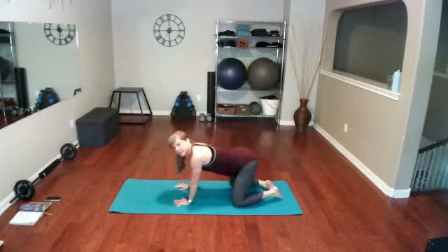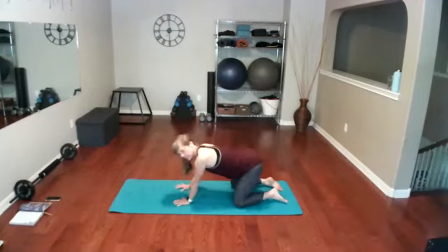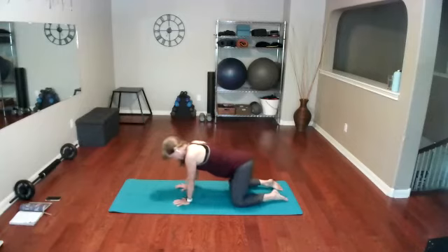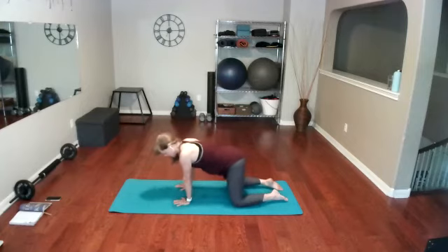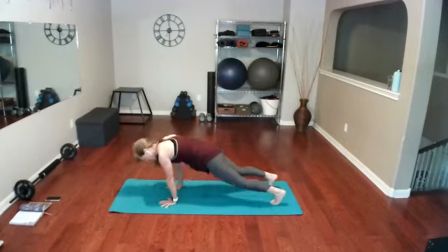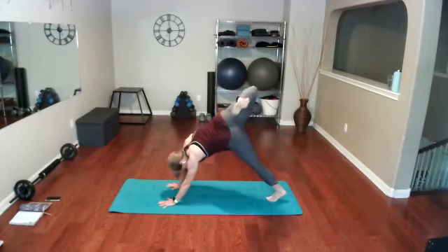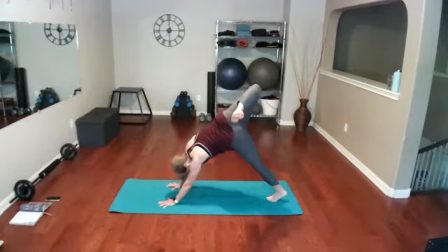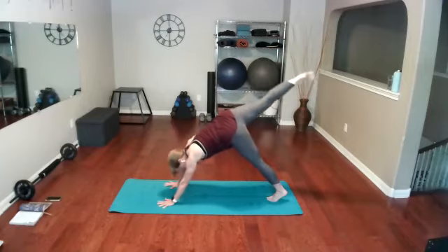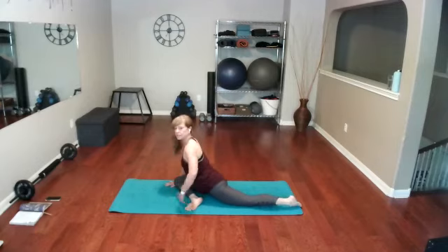Coming back on all fours, bringing those knees back in. Do a few hip circles — circle to the right and circle to the left. Come into upward dog again, tuck those toes under one more time, taking it into downward dog. Pedal those feet — push and push. Take that right leg, lift it all the way up and kick it back. Feel that IT band open up, feel your hips open up.